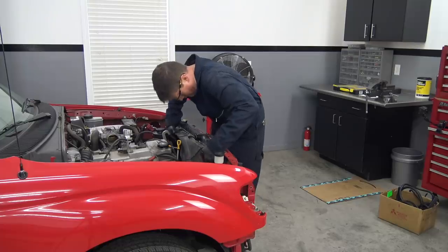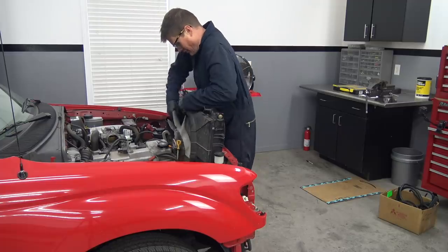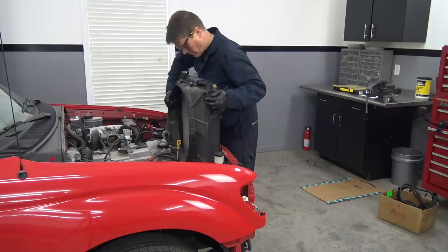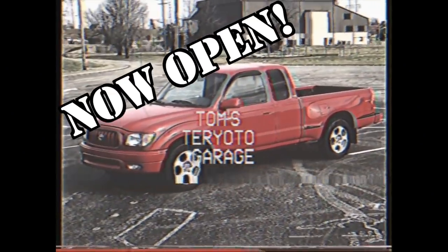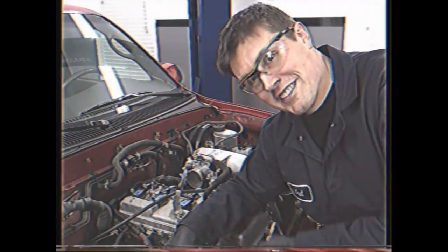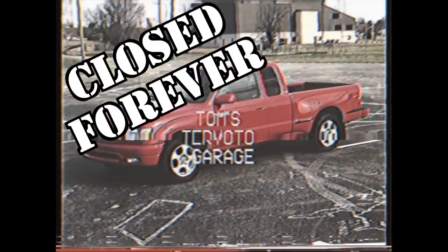With all the lines and hoses removed from the radiator, we can unbolt it and the cooling fan setup and add it to our parts pile. I feel like I'm getting pretty good at tearing this truck apart — that gives me an idea. I might not be able to fix your Toyota, but I sure can take it apart. Okay, never mind, bad idea.